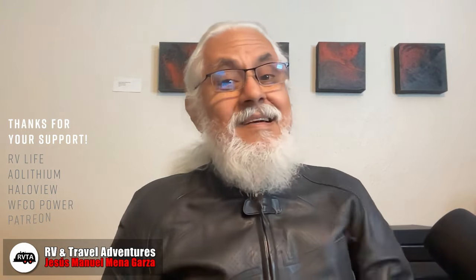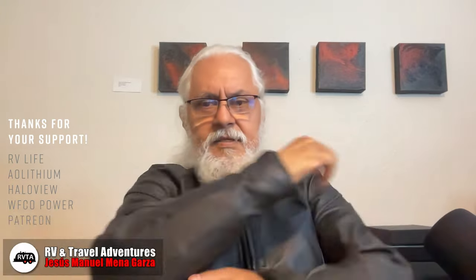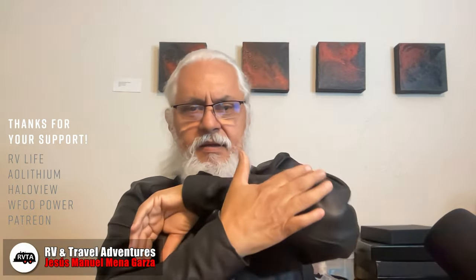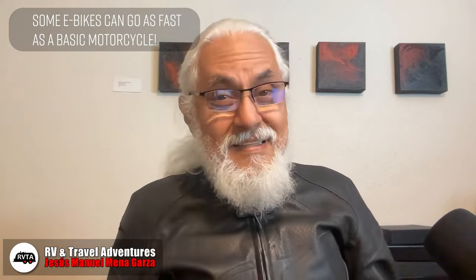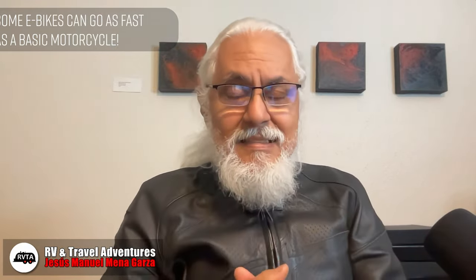I'm an avid cyclist and also an avid motorcyclist. I'm wearing my current leather jacket — I have a couple of these and they have pads right here, pads right there, and I also have a helmet, gloves, etc. It has a gigantic pad in the back. This protects me in case I get in an accident, and I have gotten into accidents while riding my motorcycle.